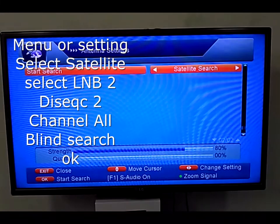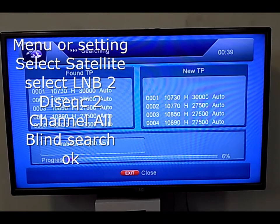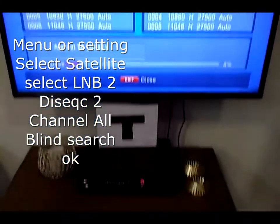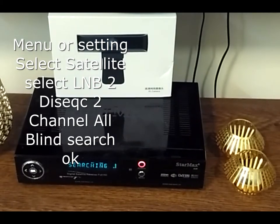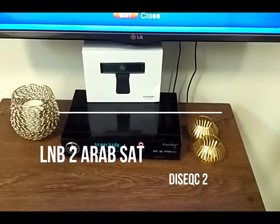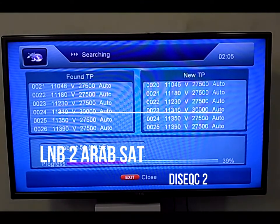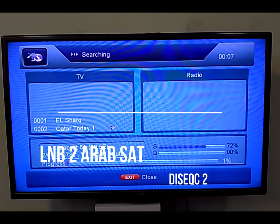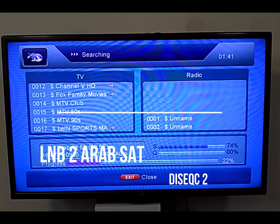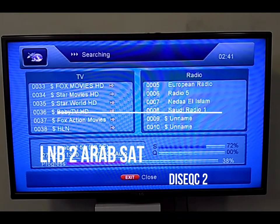A common receiver available in the market has one LNB input, but there is another option with two LNB inputs. Even with a single LNB receiver, using a DiSEqC switch system it can tune up to four satellites at a time. Each DiSEqC switch commonly has four inputs — meaning four LNBs and four satellites can be connected to your satellite system. Modern systems can support even more than four.